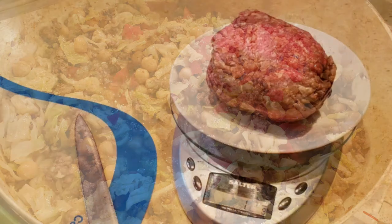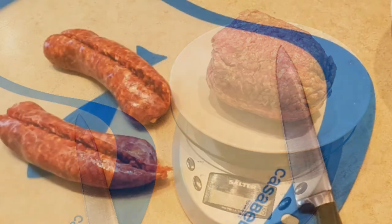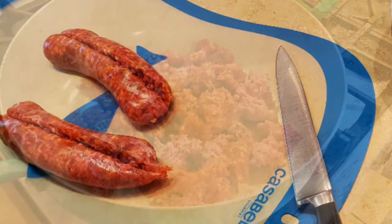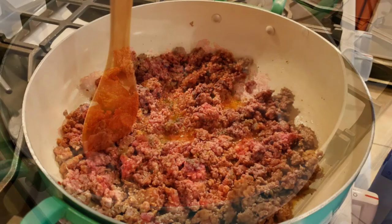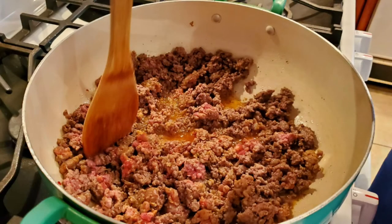I started out with 12 ounces of ground beef and two links of hot Italian sausage. I put the meat in a large skillet or Dutch oven and let it brown, adding salt and pepper to taste.